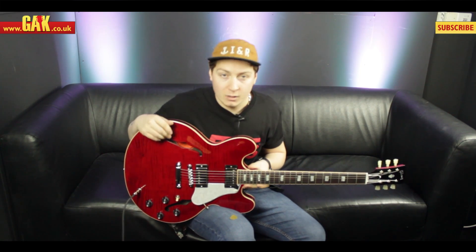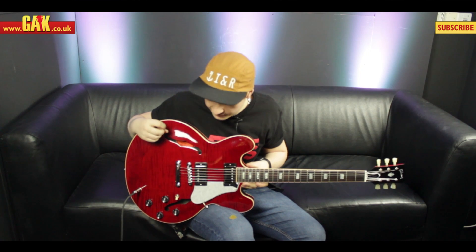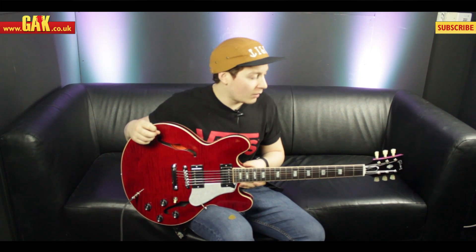So what we're going to do is play through a couple of sounds on this guitar. We're going to do some drive sounds, some clean sounds, and a little bit of lead work as well. So yeah, let's see what the guitar sounds like.